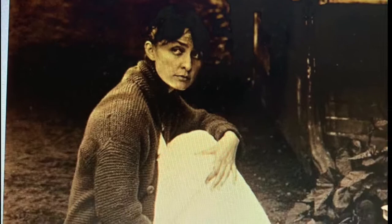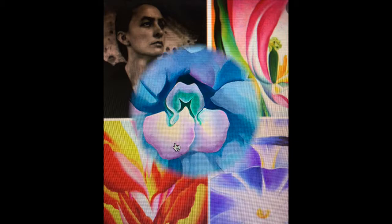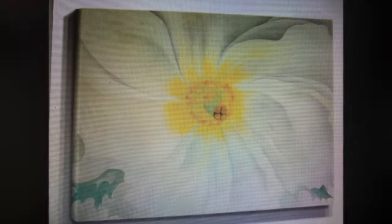This is a photograph of Georgia O'Keeffe. She was born November 15, 1887, and she died March 6, 1986. Here's another photograph of her with some of her paintings. Notice how the flowers take up the entire canvas. Okay, now back to our painting.